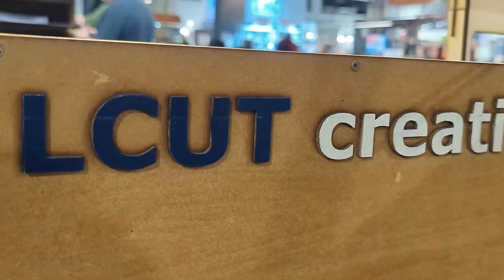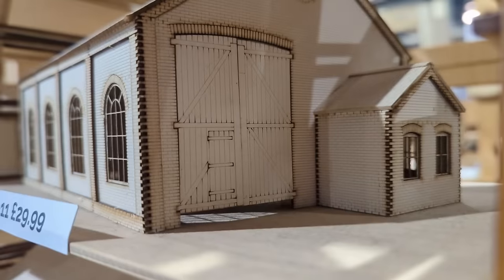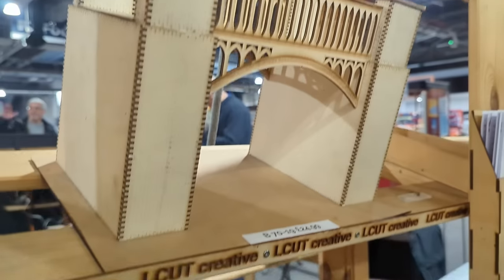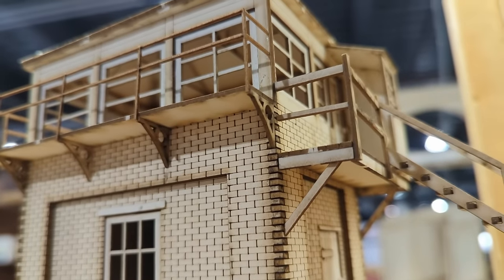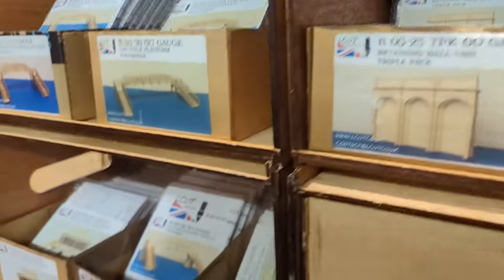This episode is also sponsored by our friends over at Elcut Creative, who make a simply stunning array of high-detail kits for multiple scales including 00 and N. They really do have to be seen to be believed — easy to put together and with a wonderful high level of detail. Just look at that. So a big thanks to them for helping out with this project; go to their website to see the sheer variety of kits available.